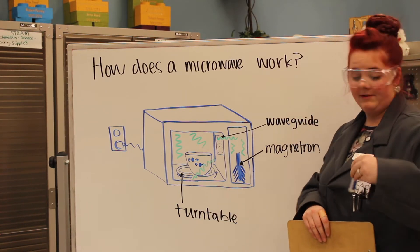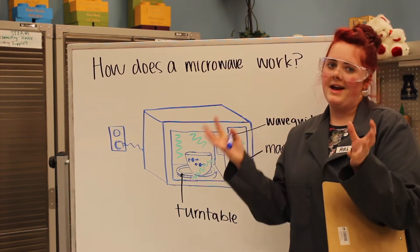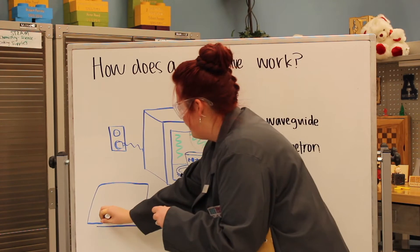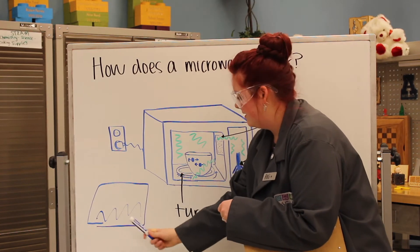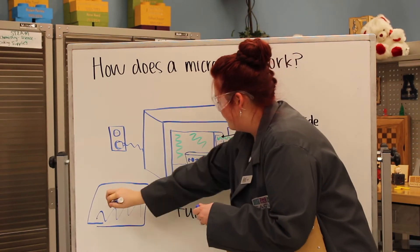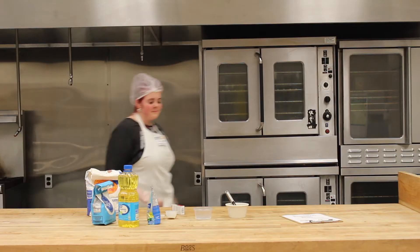Ovens are a little bit different than microwaves. With a microwave it cooks the food evenly, as if cooking all of it at the same time. But an oven cooks it from the outside to the inside. Inside your oven there's a sheet of metal at the bottom — as it gets really really hot, it produces lots of molecules that shake and move, cooking all your food on the outside first, then getting warmer on the inside.